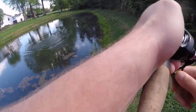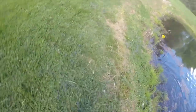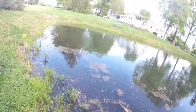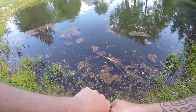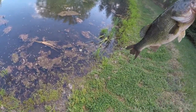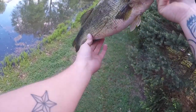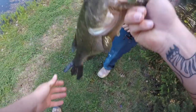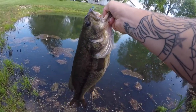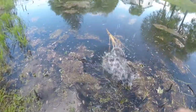Hey bro, big fish! That's a nice one, dude. Oh my god. Bro, this is a tank. Yeah bro, that is a tank. Guys, tank! That is huge, bro. Alright guys, we just weighed this big guy here — four pounds three ounces. Let's get him back in the water. There he goes.